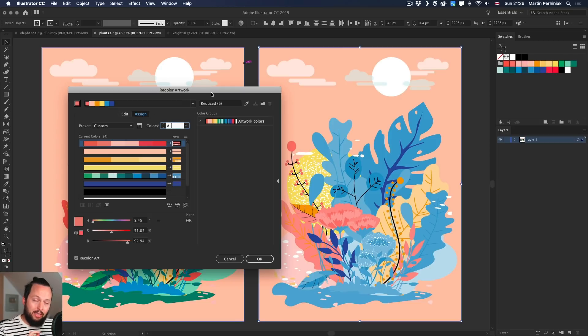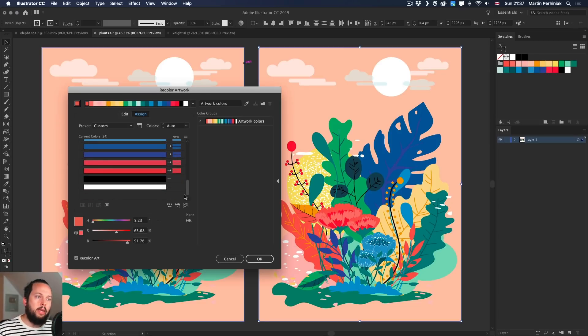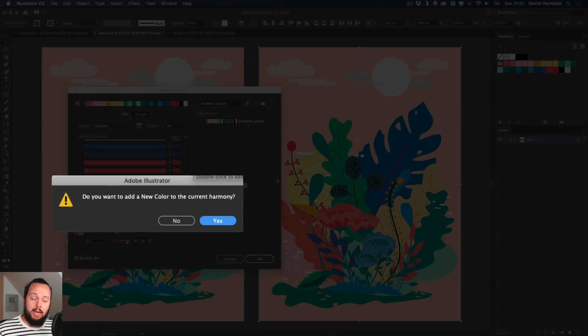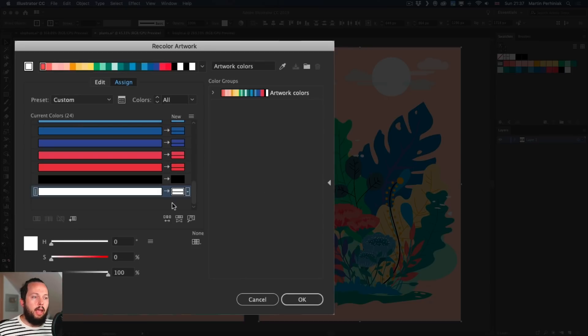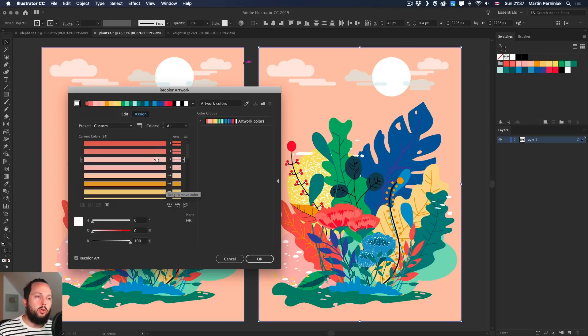Whenever you want to quickly reset the colors without leaving the Recolor Artwork dialog box, just click on the eyedropper tool at the top — it goes back to the way it was before. You can scroll down through all the current colors. Notice that black and white are at the bottom and by default they are restricted. You can unlock them by clicking the little arrows, then clicking the color swatch area next to them to add a new color there so they will also change when recolor options are applied.